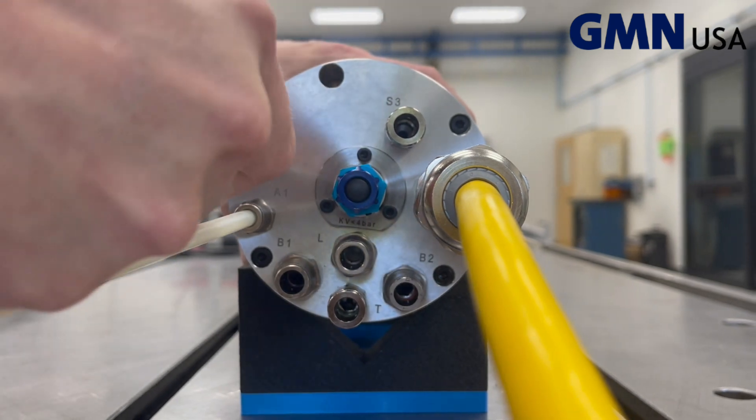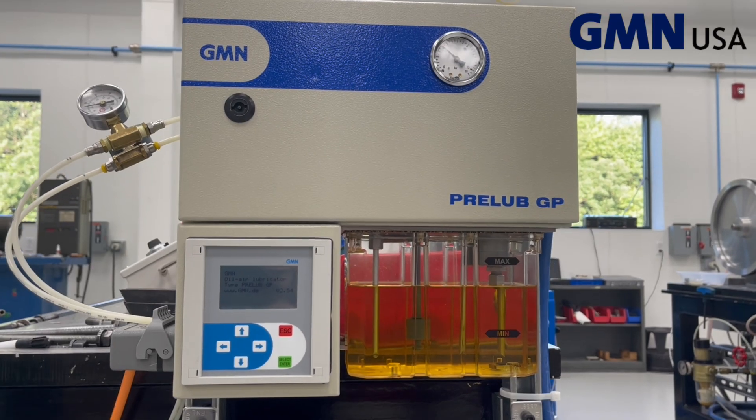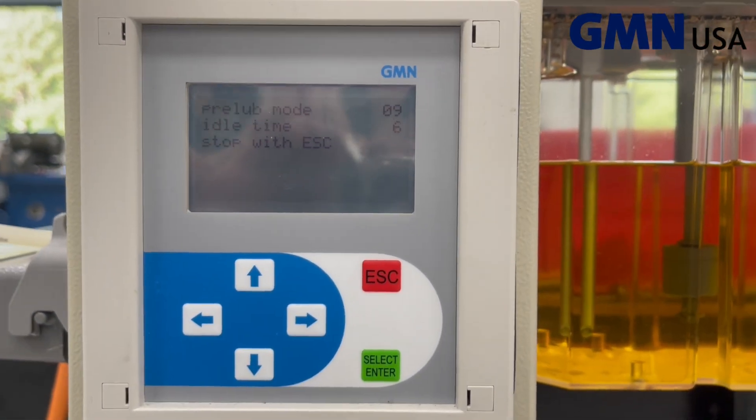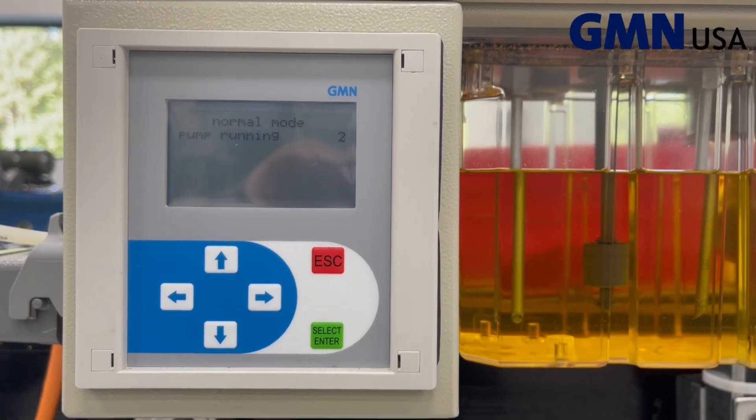Connect the lubrication lines to the spindle, making sure they're in tight. Turn on the lubricator and let it run in pre-lube mode. Once this runs for nine cycles, it will automatically switch to normal mode.